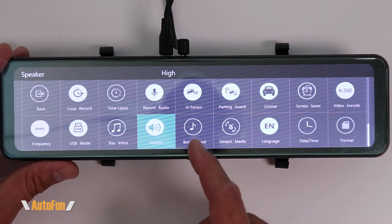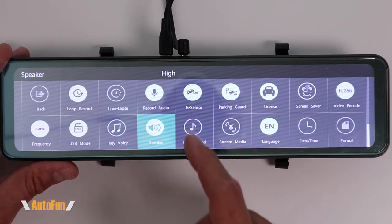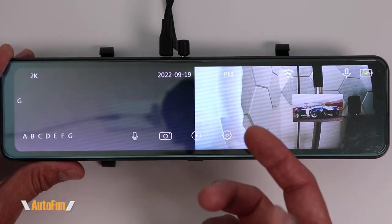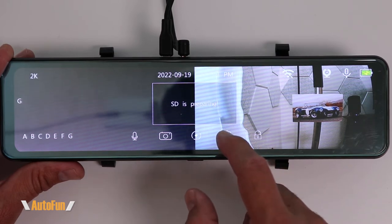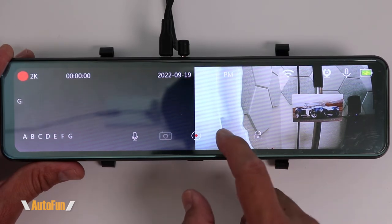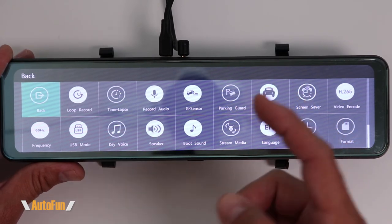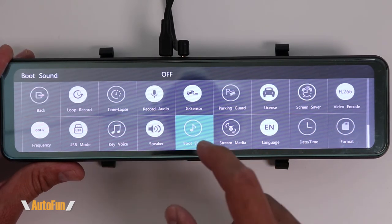The next option is the boot sound — let me show you what that sounds like. That is the boot sound. It is going to happen when the dash cam turns on and also when it turns off. You may enjoy that sound, but I like to turn it completely off.